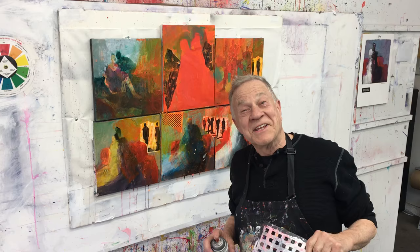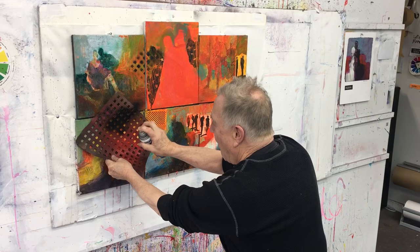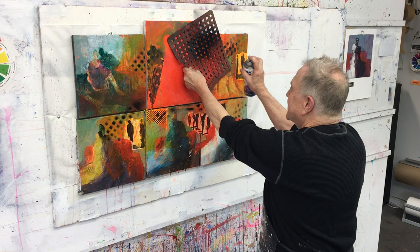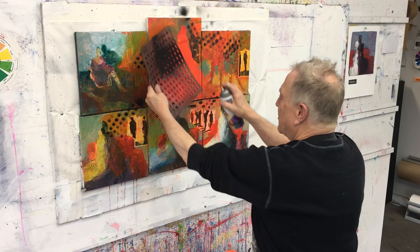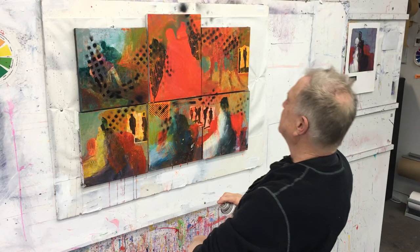Here we go. A template. Spray paint — kind of helps, pulls it all together. This is where it starts to come together. These are those acrylic spray paints. Now it's starting to come together.